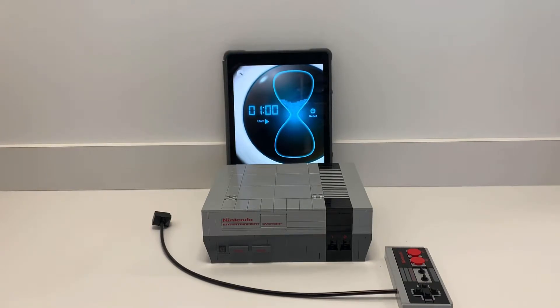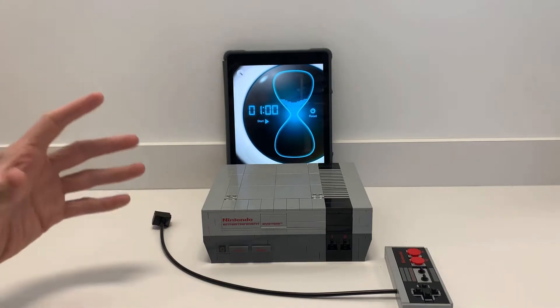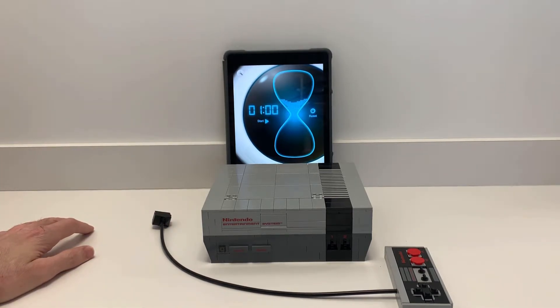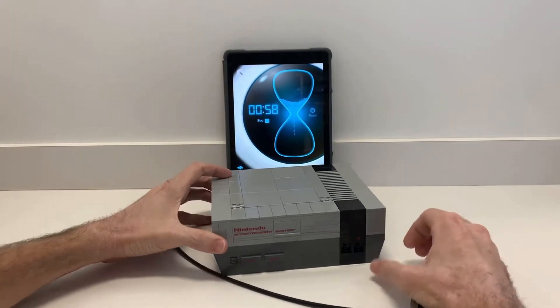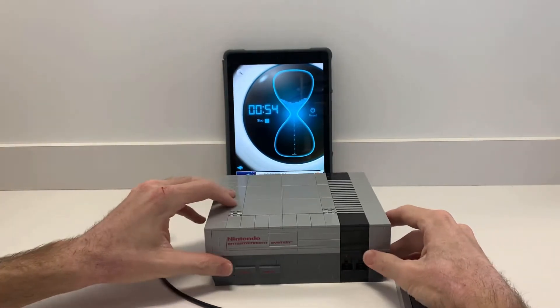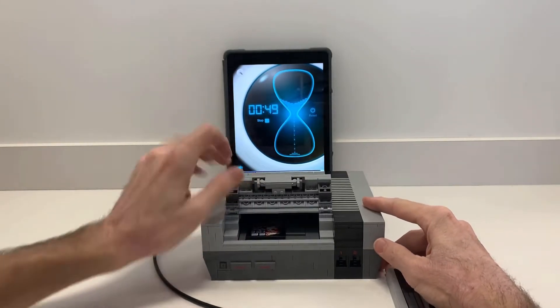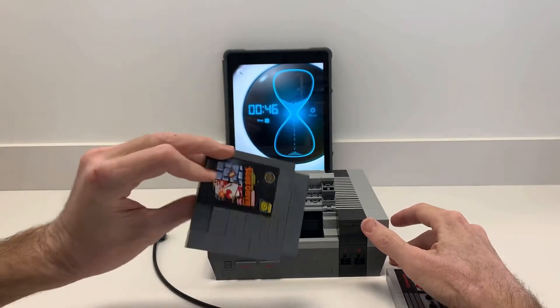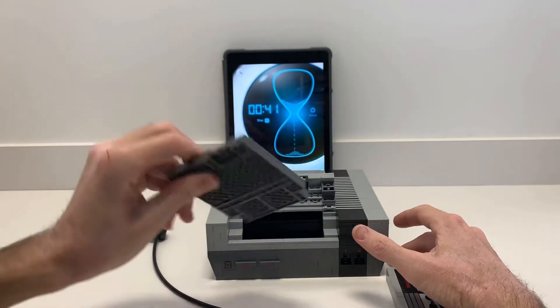Hey guys, this is going to be called Super Lego Dad's One Minute Review. At the end of each set review I do, I'll start a timer and give you one minute of my explanation — what I like, what I dislike, and all that. The Nintendo Entertainment System was an incredible build. Every step of the way I felt like 'wow, this is going to be the best part.' I especially love how it opens up and the cartridge comes in and out. I'd love to buy more pieces to make more cartridges.